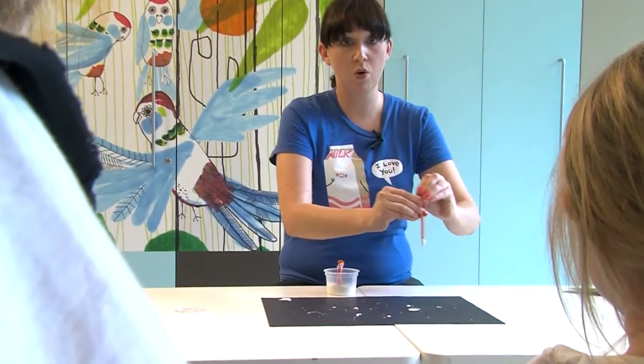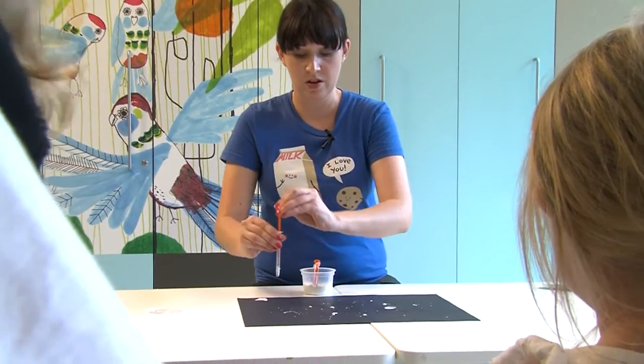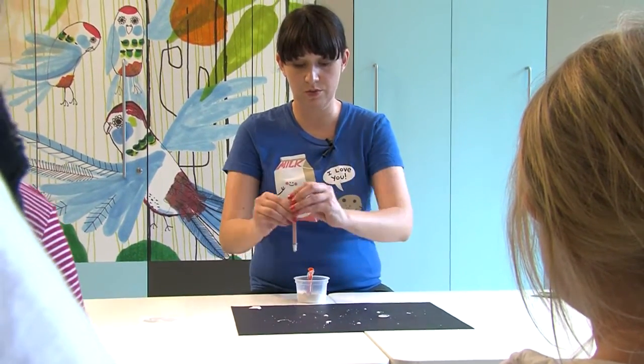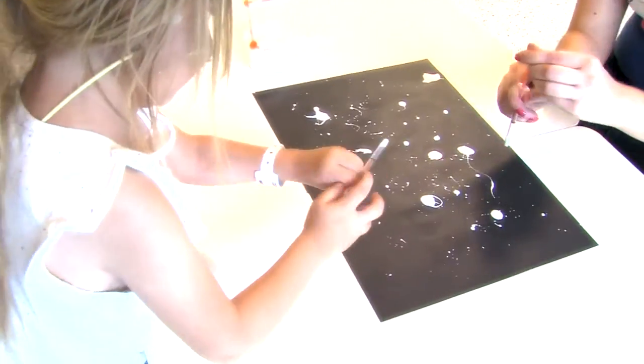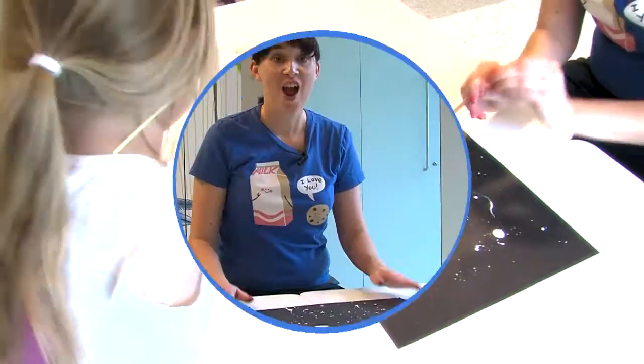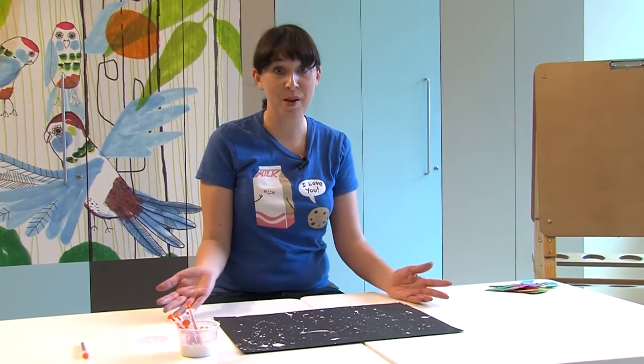Move the paint all the way across to make a cool picture. And that's how we make our outer space picture.